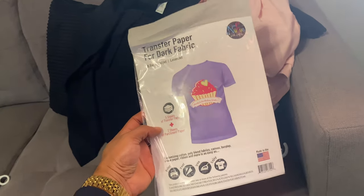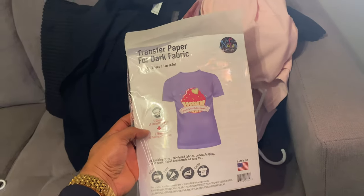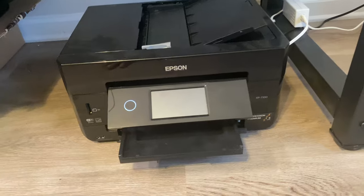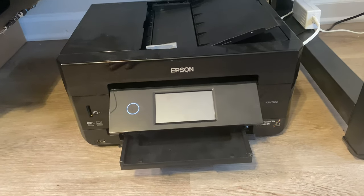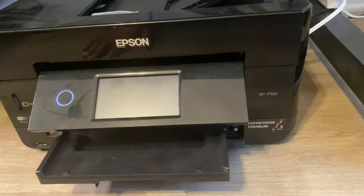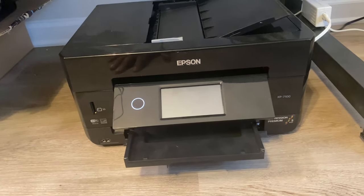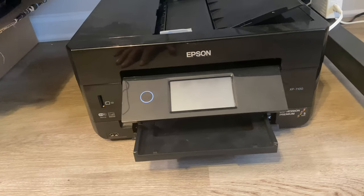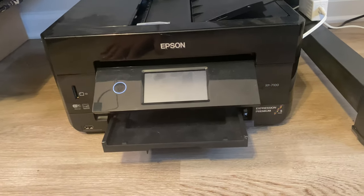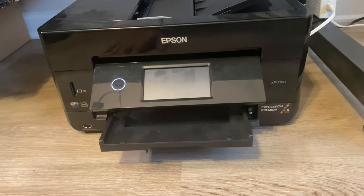Get some transfer paper along with your blank t-shirt and let's get started. The next thing you'll need is a printer. The one I chose is the Epson XP 7100. It costs around 200 bucks, but it prints color very well. If you want a great t-shirt, you've got to invest in yourself. Thank me later.